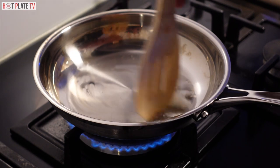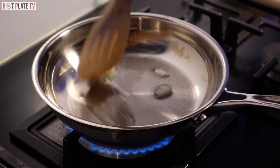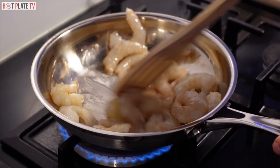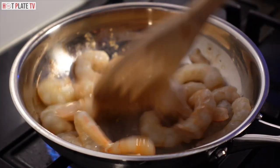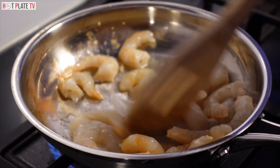The coconut oil is melting. The pan is on medium — it's not on high. I added the prawns and I'm going to cook them for a few minutes until the color changes.